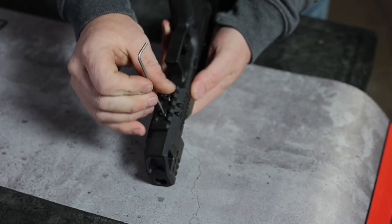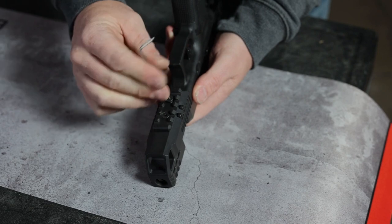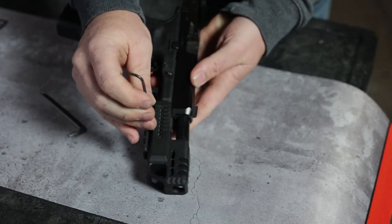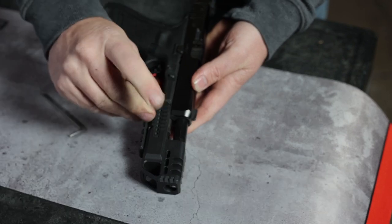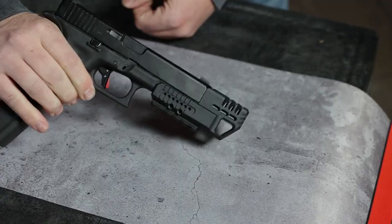Step 6. Tighten everything up. Periodically check the torque on these after you shoot it. You should be good to go.